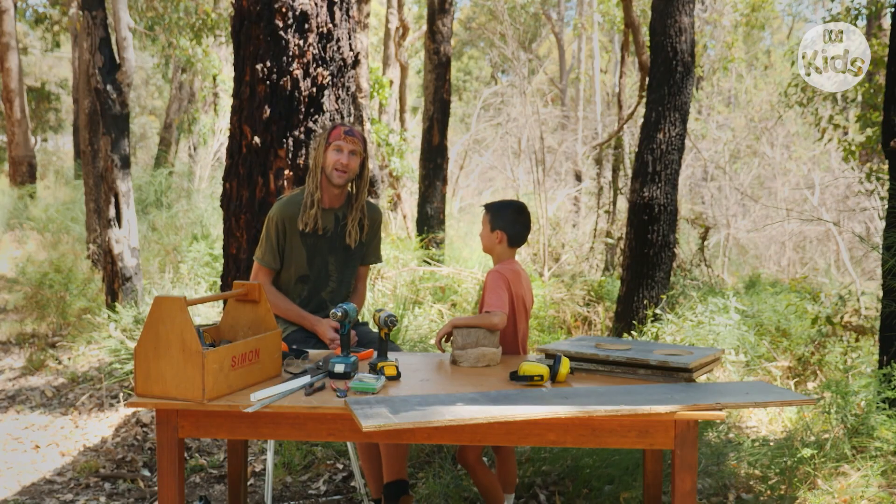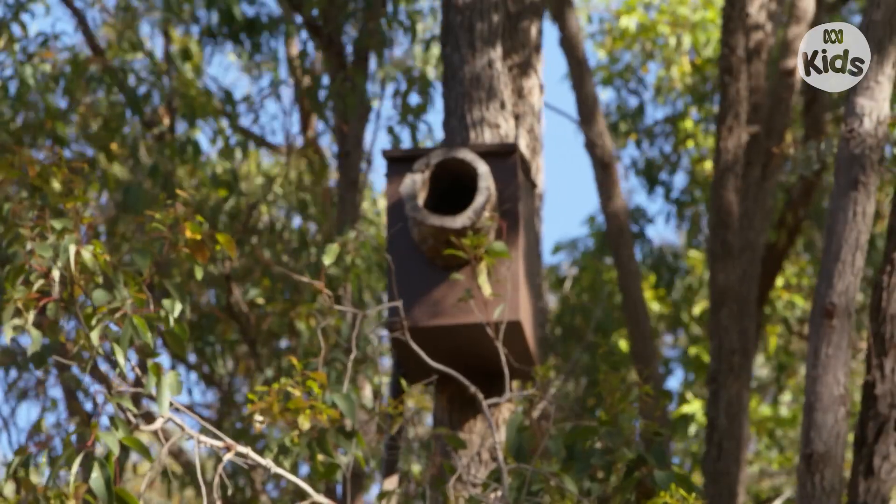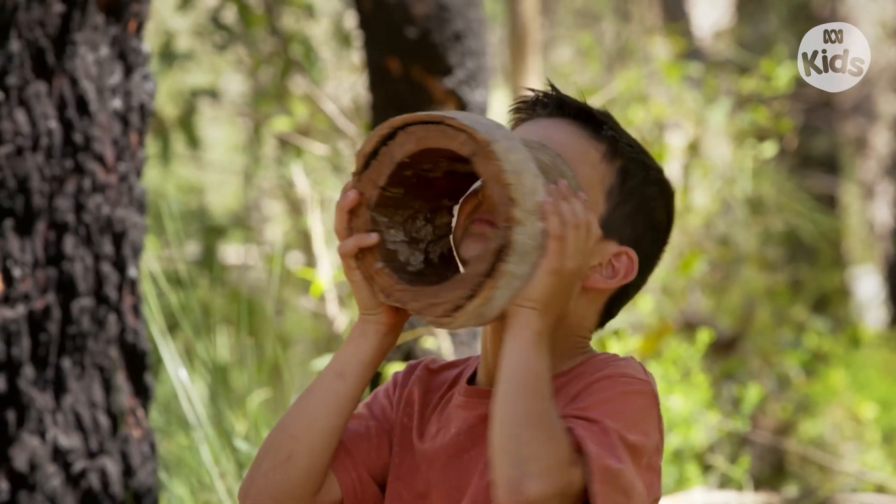Hi, I'm Simon Cherryman and I'm an ornithologist, which is a fancy way of saying a bird scientist. I'm here with Ethan and we're at my workstation in the hills just outside of Perth in Western Australia. Today we're going to make a nest box. You can follow along too at home with the help of a grown-up.